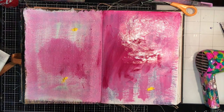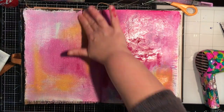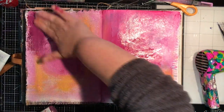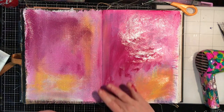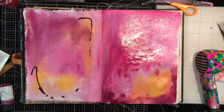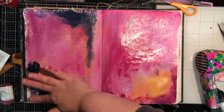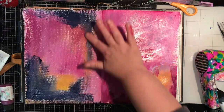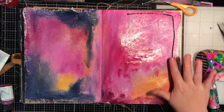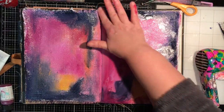Going back in with some lemon Dina Wakely paint — I think most things on this page are all Dina Wakely media. I'm rubbing in the lemon paint and going back in with a little bit of darkness with the eggplant. The eggplant and the fuchsia are almost the same color — eggplant is just slightly deeper, but they really work well together. Finally I bring some darkness in with the night navy blue paint, which is a really great dark neutral without being black. It works really well with the pinky-purpley tones of the page because it has an almost purple undertone.